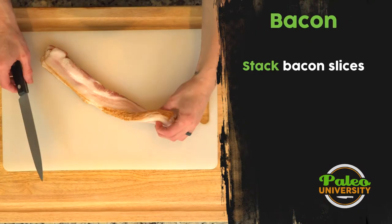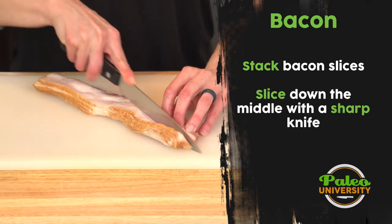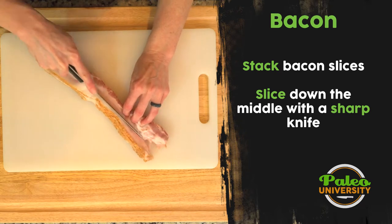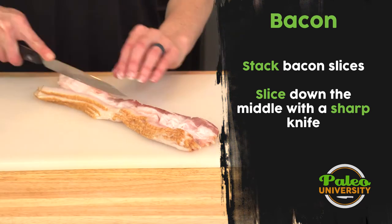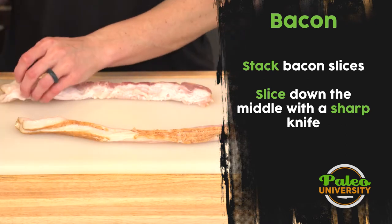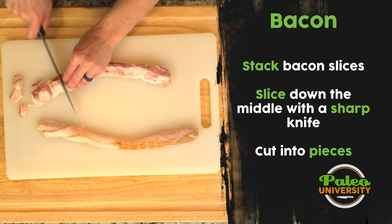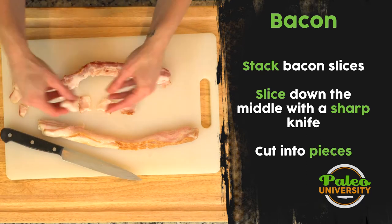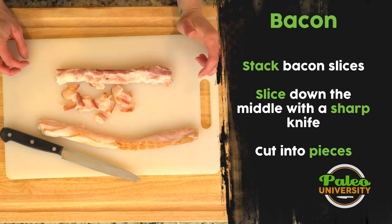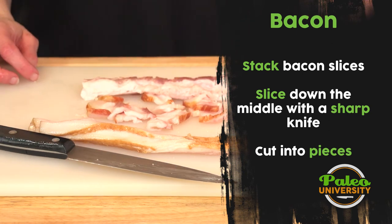Alright, first thing we're gonna do — you see I've stacked four slices on top of each other. I'm just going to cut down the middle. It can be a little tricky, so a nice sharp knife is beneficial. I'll go down each side and cut it up so that the pieces are roughly a half inch or so. They're not all perfect — not the end of the world. So that's about the size of the bacon that we want to cut. That's how you prep your bacon.